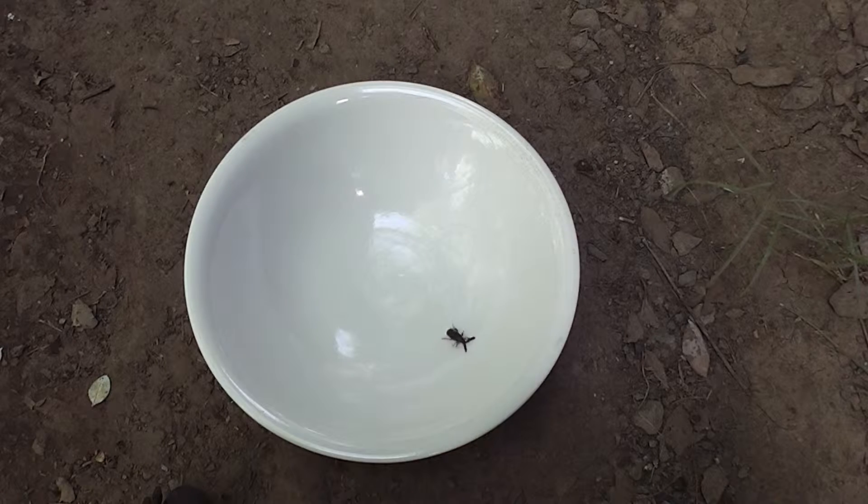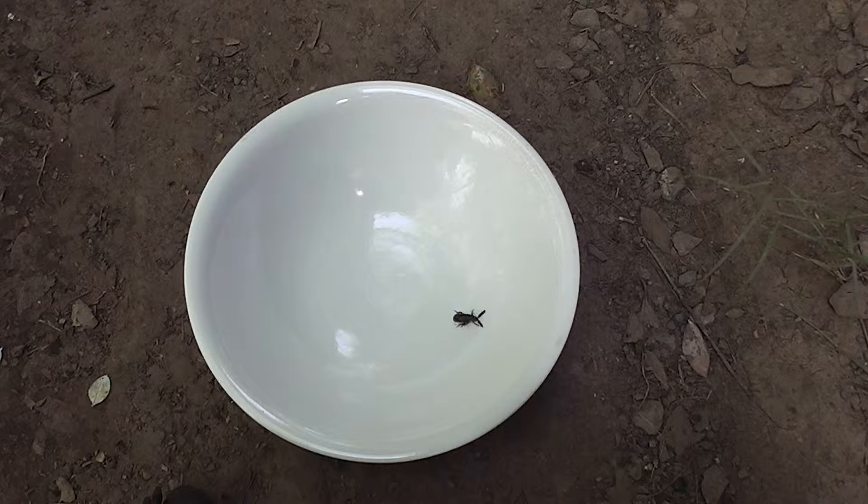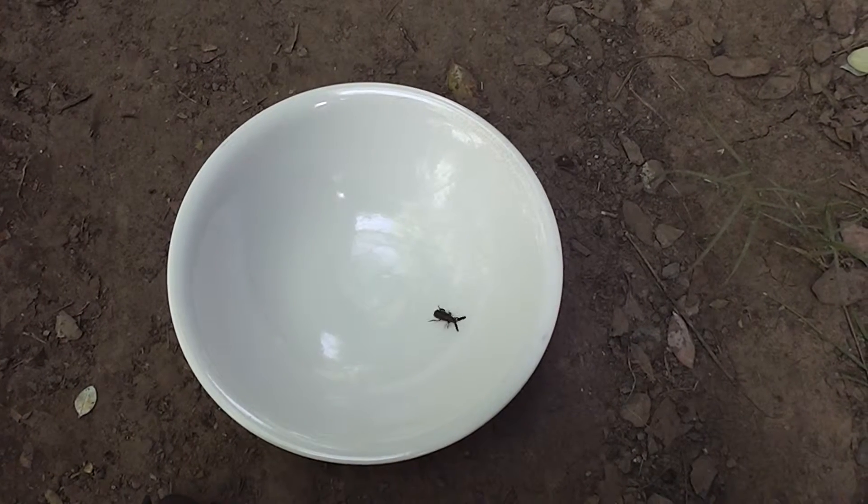What sort of beetle is that? I just found it in the bottom of a bucket, but I put it in a white bowl because I thought it would be easy to film. Let's see how close we can get.